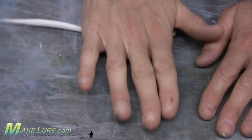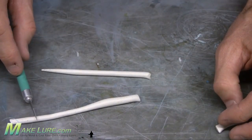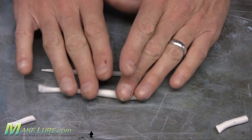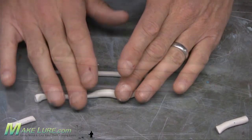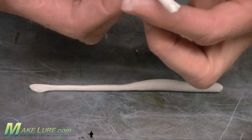Simply begin by taking some Sculpey clay and sculpt it into the rough form and shape of the lure you're wishing to make. We're going to make two drop shot worms, so we're simply going to roll out some Sculpey, cut it into sections and lengths that we need, and then subtly roll a little shape into it based on the configuration that we're looking for.